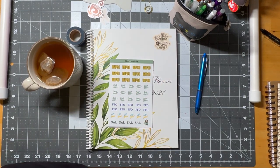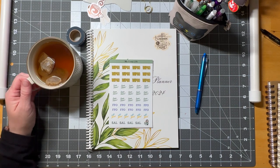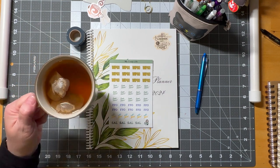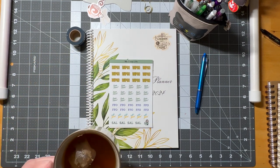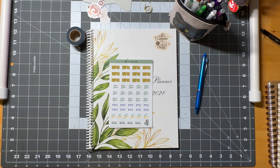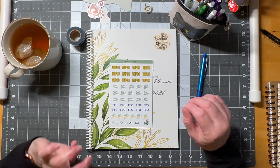Hi guys, welcome to my crazy life, it's Lori, and we're going to do a plan with me video. I still have the crud but I'll be okay. I have some tea — Republic of Tea apple cider cinnamon — so good on a cold and dreary day.